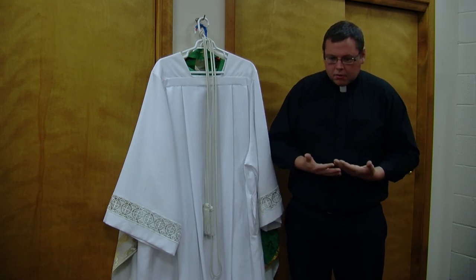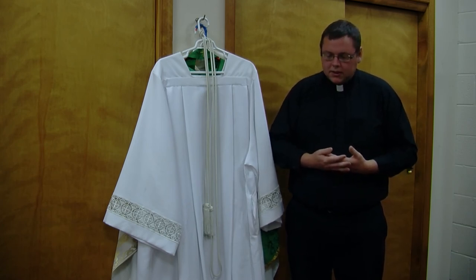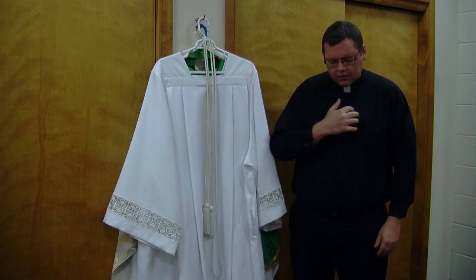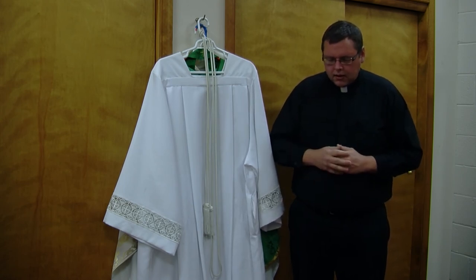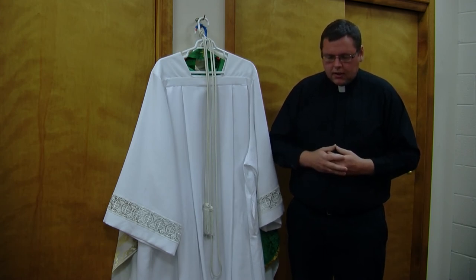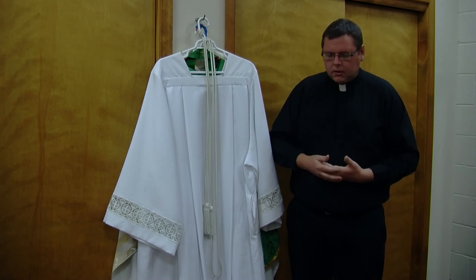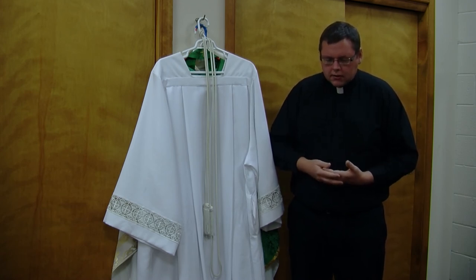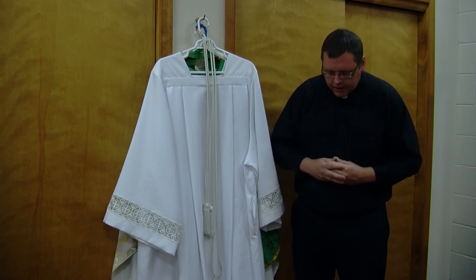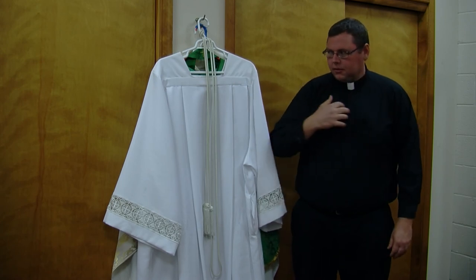So let us take a moment to pray for the grace to do as he asks us in this video and in our lives. In the name of the Father, and the Son, and the Holy Spirit, Amen. Lord Jesus Christ, we offer you a prayer of thanksgiving for all the gifts that you give us in the Mass, in the Church. And we ask for the grace specifically today to come to a greater knowledge and understanding of your Church through the liturgical colors, through the vestments that the priests wear and what they symbolize, and how they draw us to recognize your love for us and for your Church. We ask this in Jesus' name. Amen. In the name of the Father, and the Son, and the Holy Spirit. Amen.